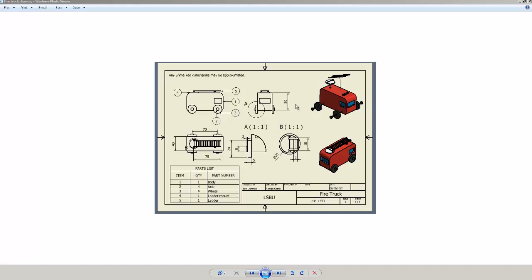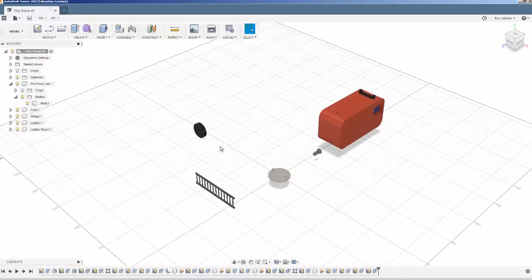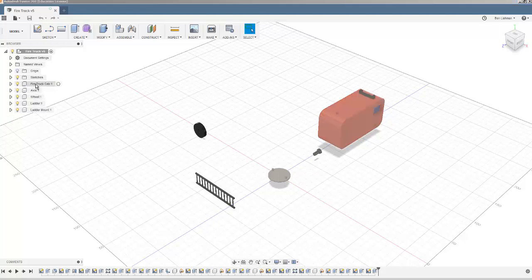This is an assembly tutorial about how to put together the truck shown on the right. In a previous tutorial I showed you how to make all of the parts, and now we're going to try combining them in assemblies.